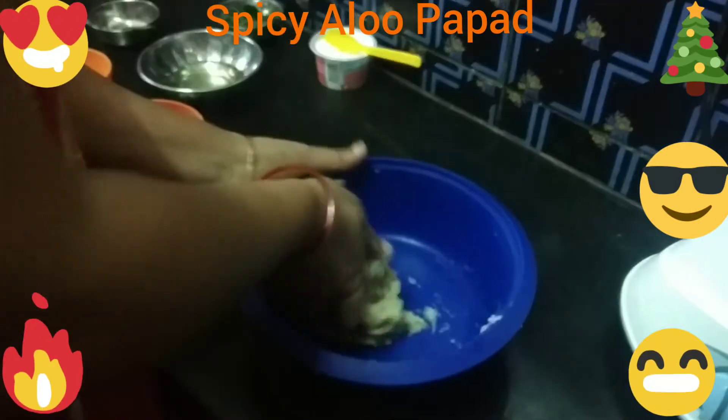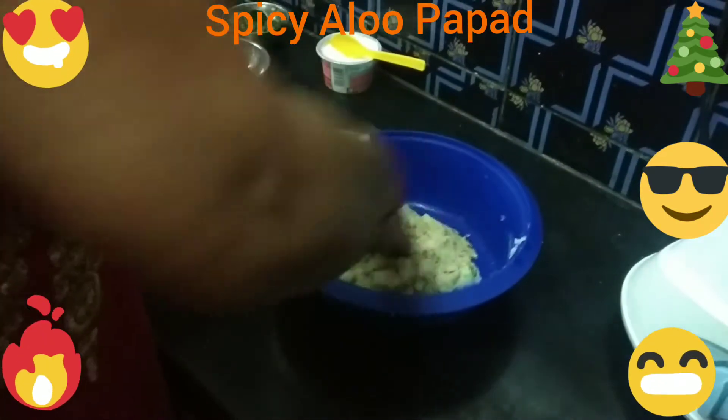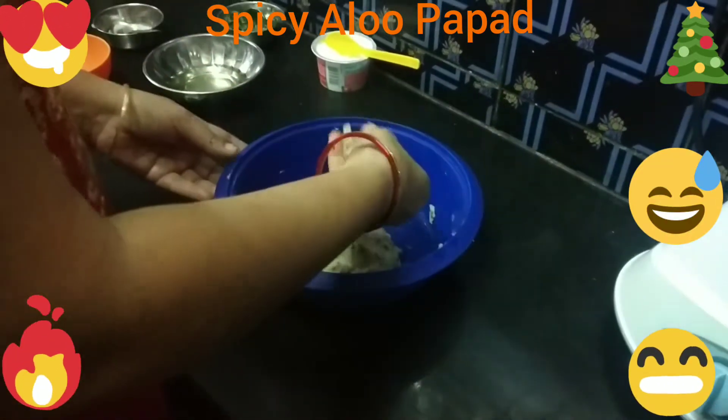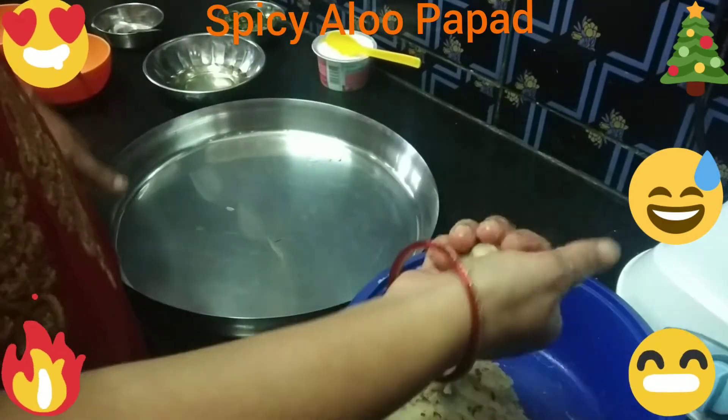Now if you're spicy, let me get some sauce. Then go ahead and pick up chili powder. I am going to use a cup of chili powder and salt.